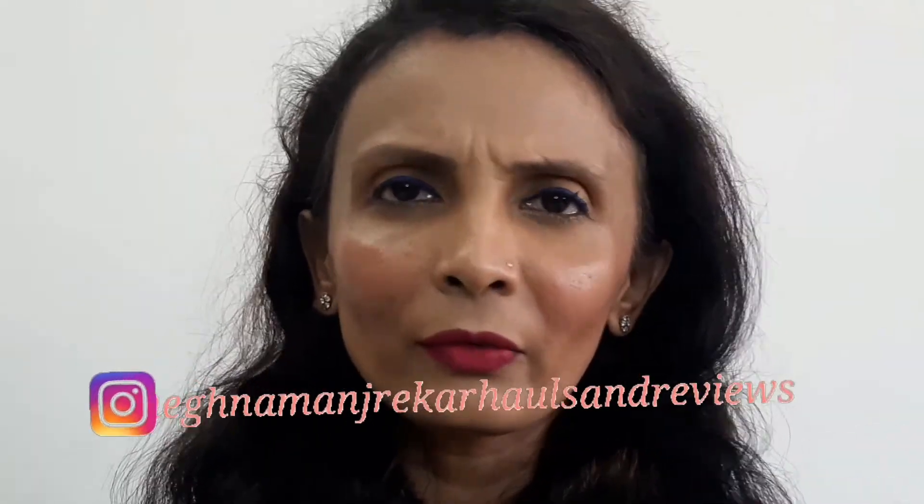Hi everyone, welcome to my channel Meghna Manjagar, Hauls and Reviews. Today, this video is going to be a little bit different video.